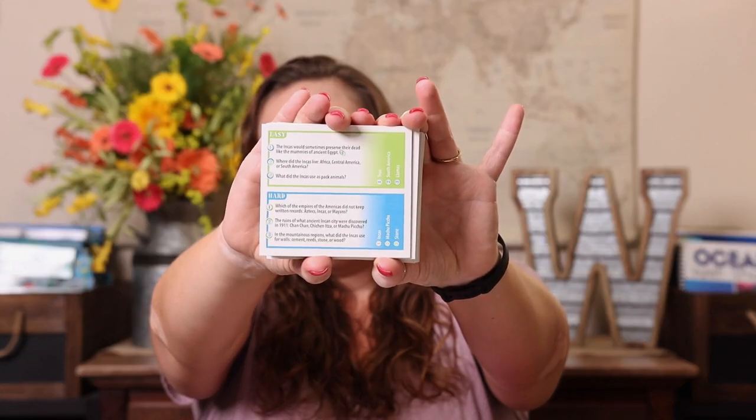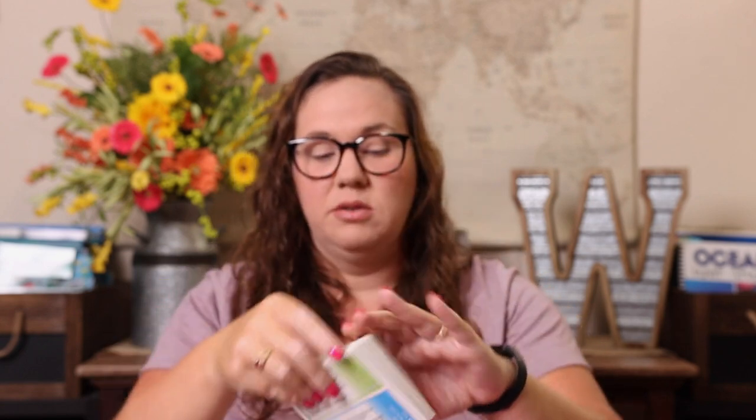One of my top history games is Professor Noggin. I love that the decks have easy and hard questions, and there are so many topics — ancient history, Civil War, American Revolution, explorers, and many more historical decks. You can pick one that goes along with something you're studying, or just explore a new time period. Play the easy questions and work up to hard — you can learn so much just by playing that one game.